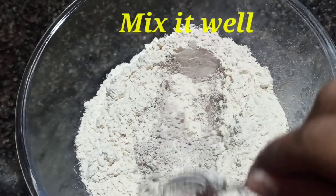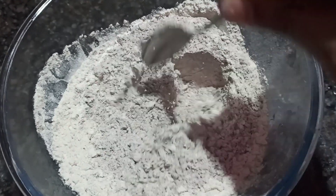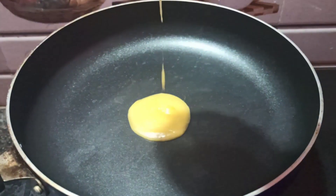Next, add 1 spoon to the wheat in the mixing bowl. Then add 3 to 4 tablespoons of ghee.